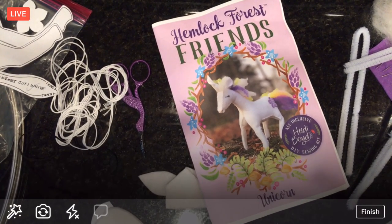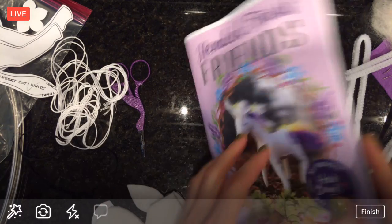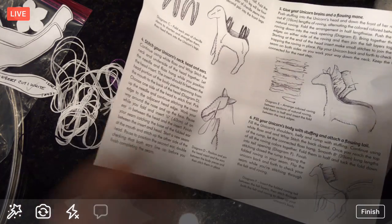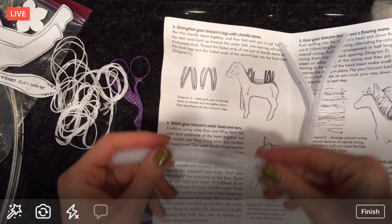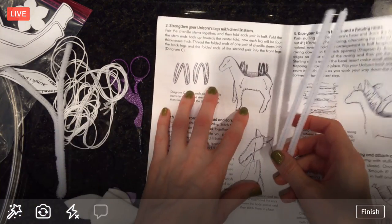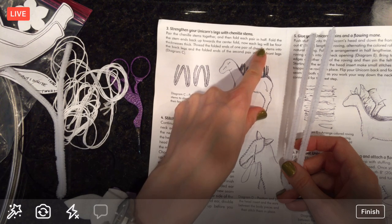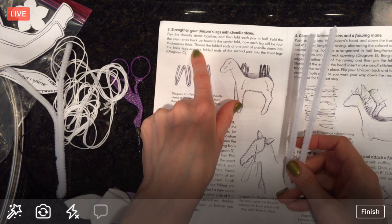Hopefully we can get a little ways on this fella tonight. We're right here — I want to get at least this far to get these feet in. We got the chenille stems, which are basically pipe cleaners, right? Pair those stems together and then fold each pair in half, pull the stems back up toward the center fold. Now each leg will be four thicknesses thick.